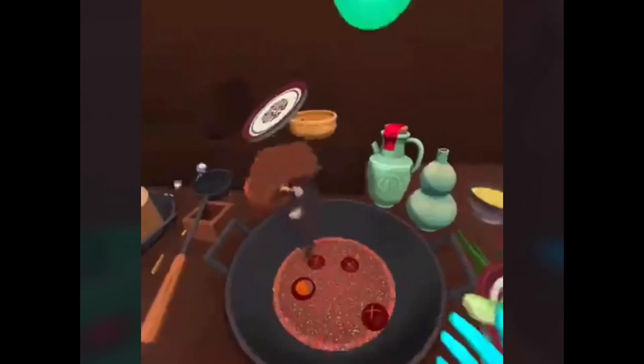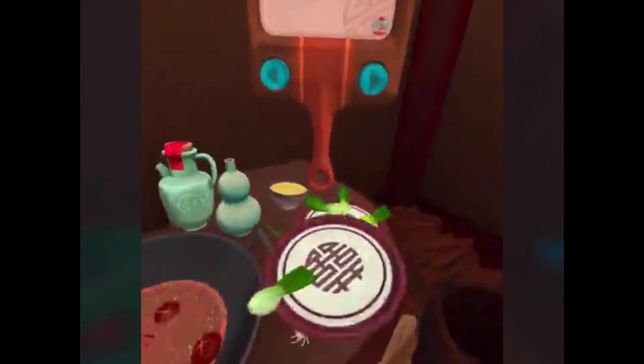Now add one spoon of garlic and the remaining rock sugar to the mushrooms and sauce. Once cooked, place the mushrooms and sauce in the middle of the bok choy.